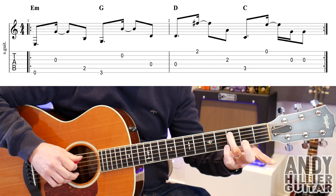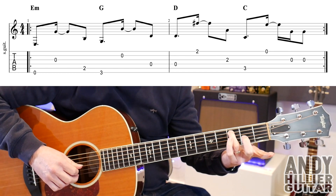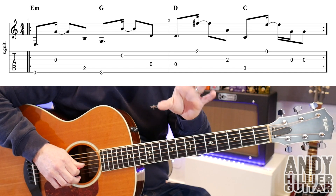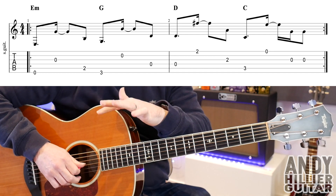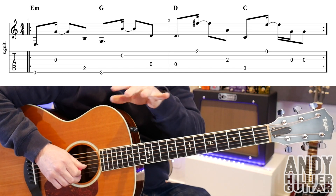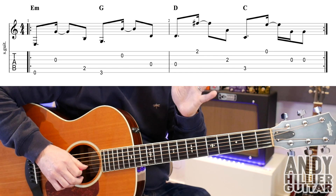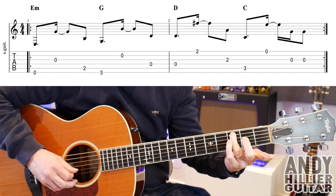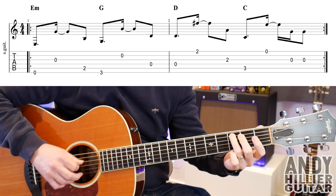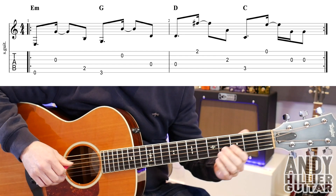And then the last part, we're going to play A3, open E, and then on the record there's two guitars playing it — one plays the G string first and the other one plays it second. So I don't play it at exactly the same time but I've just put them together. So you could either play one G there or, like I've written, the two G's at the end. Because one guitar goes one way and the other one goes a bit later, but I just put them together and it works nicely.